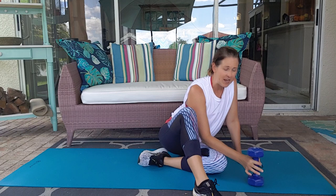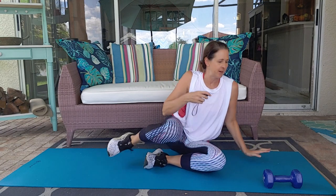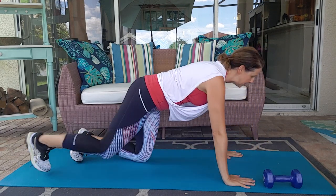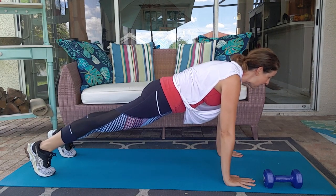You may need a weight if you are new to this. You don't have to use a weight. I will show you modifications for everything. So get ready. We're going to get up into plank. Make sure when you are in plank you are thinking about lengthening that body.